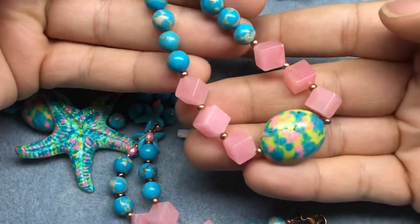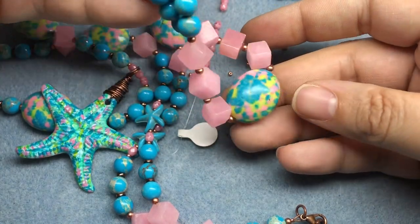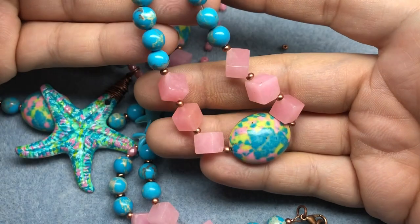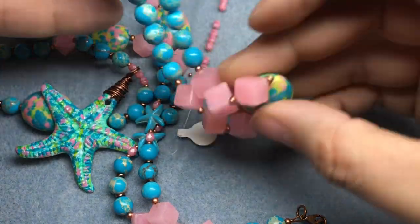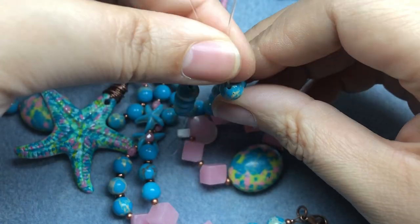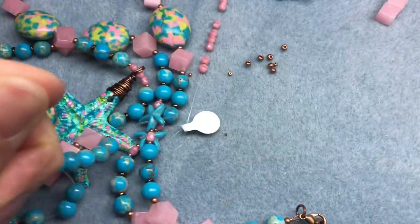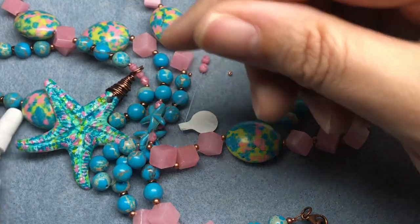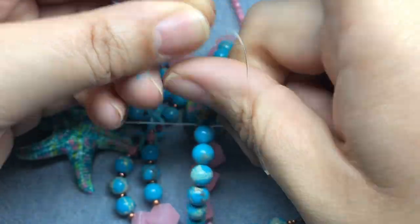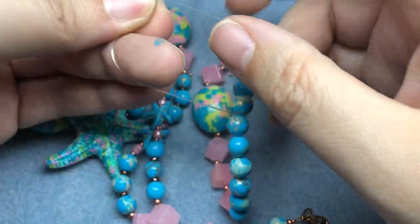There is my cute little stretch bracelet — it makes me so happy. I love it so much. These colors, turquoise and pink, are my two favorite colors, and most of the time I don't get to use them together, so it just makes me so happy. I'm just going to look at the bead holes — I think we're okay. I'm just gonna stretch my bracelet. I haven't made a stretch bracelet in so long, and that used to be my favorite thing to make, but I've been really into knotted bracelets lately.